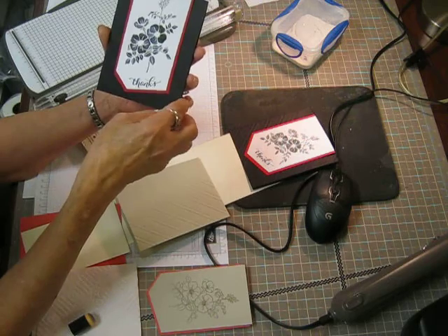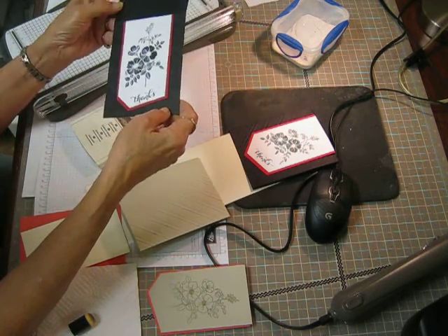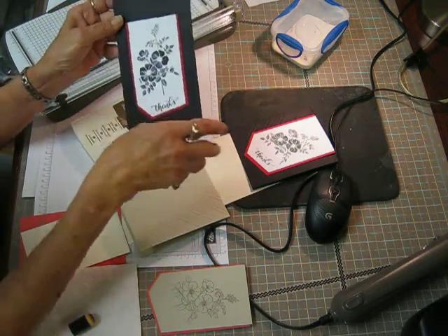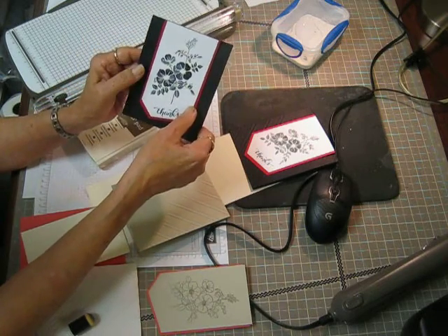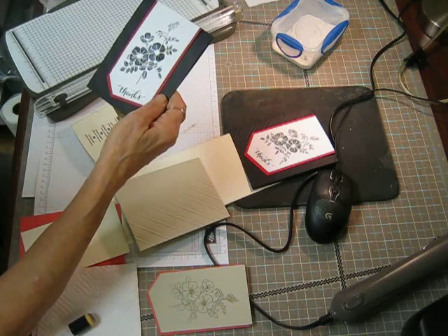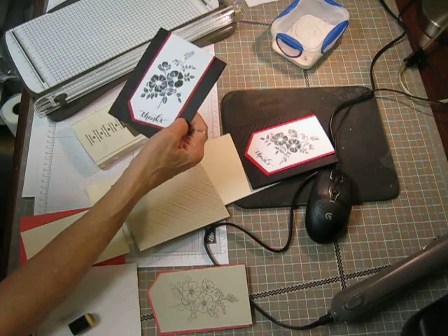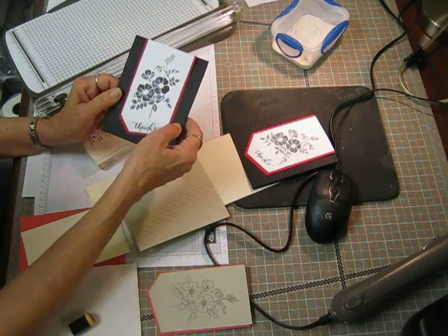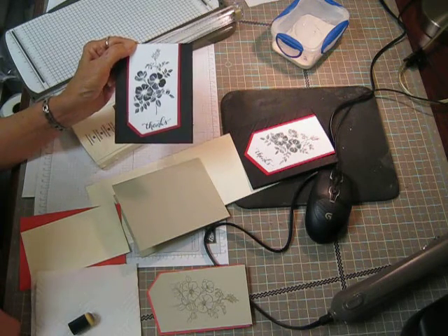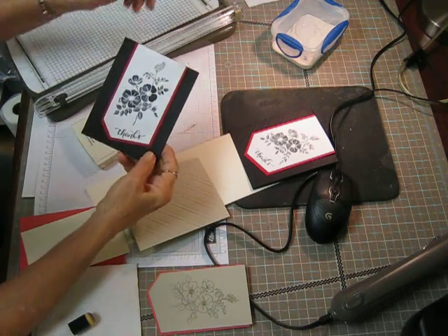So what I did was I took my black cardstock and I embossed it with the stripe embossing folder — I think maybe you can see the stripes there. And then I used the Whisper White cardstock and I embossed the Sweet Briar Rose with white embossing powder. It's hard to see the white on white, so I'm going to do it with a different color today.